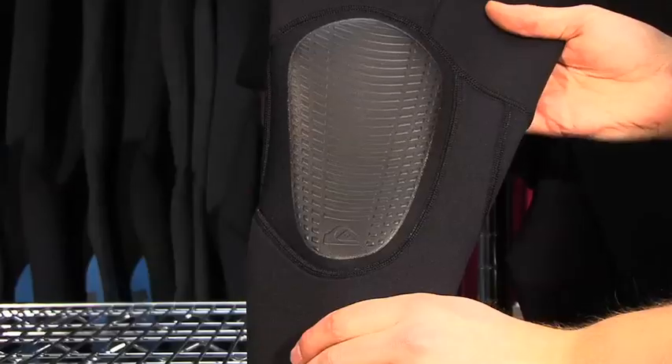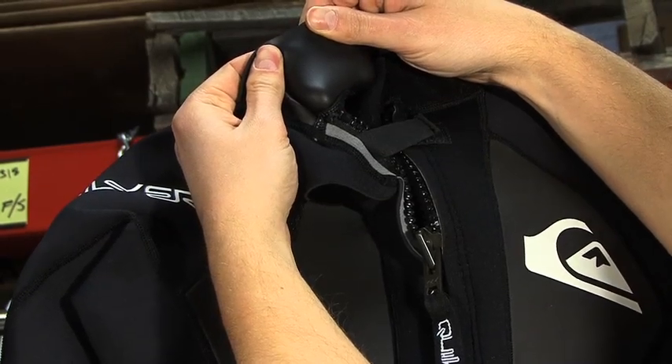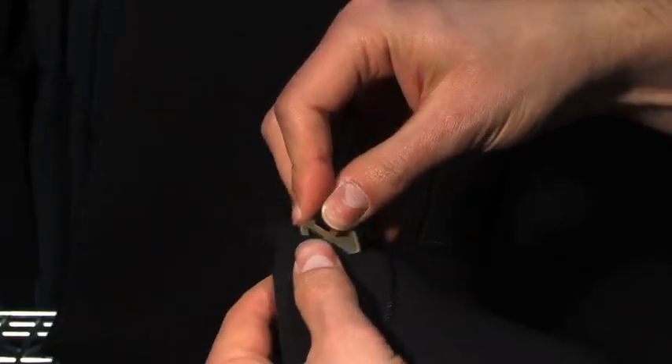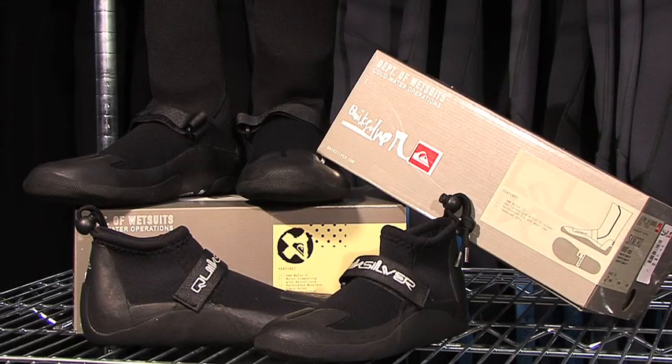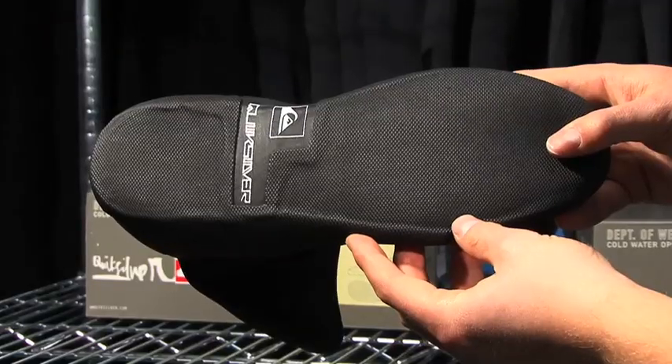All thicknesses feature hyper-welded knee pads, comfortable glide skin neck seal, an adjustable collar, external key pocket, and a durable YKK back zipper. Boots are available in reef boots as well as a traditional over-the-ankle boot. Both styles feature textured soles and either durable flatlock seams or sealed and blind stitch seams to keep the cold water out.